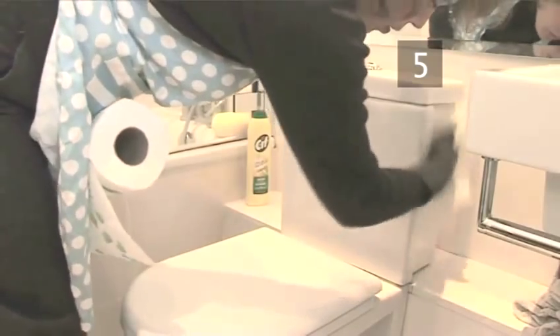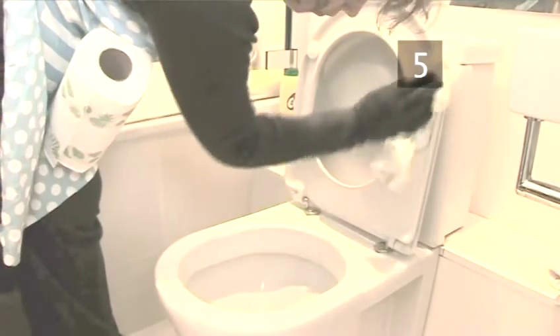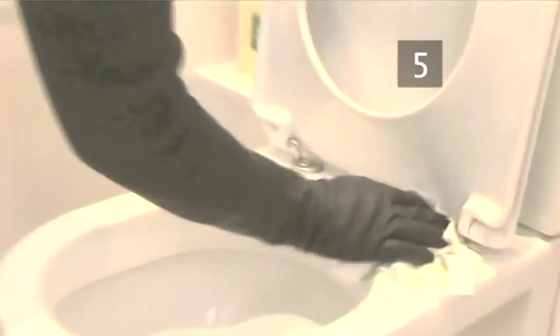If you prefer to use a cloth, wash it well afterwards and store it in a separate location to your other cloths to prevent a mix-up. Make sure you clean into all the nooks on the underside of the lid and don't forget the base. Check your handiwork — if you see any areas you've missed, do that part again.